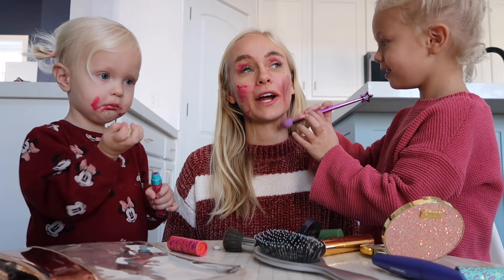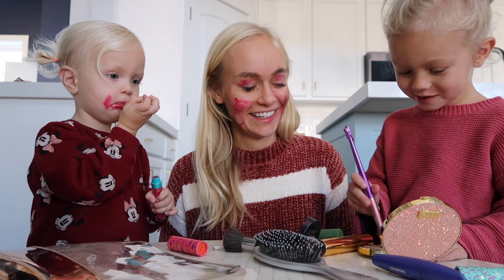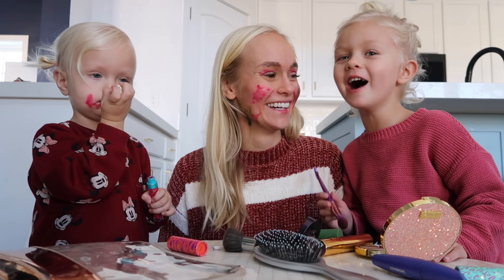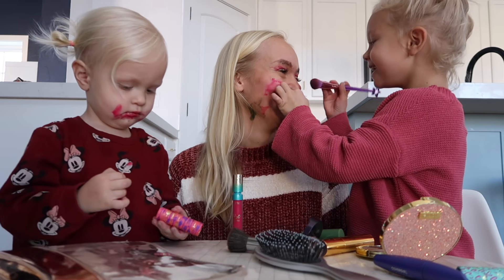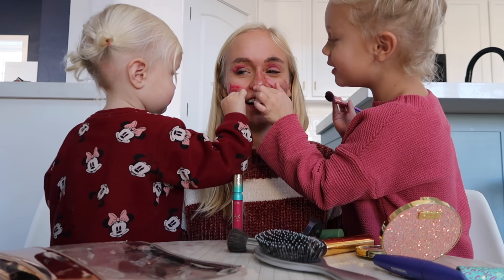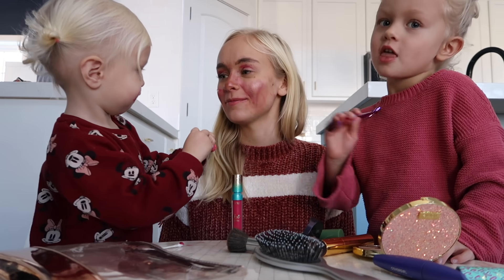Brown — I'm doing brown now. Maybe put it on my eyes. Oh, where are my nose? Oh, this is gonna look amazing. Mom, you have a shiny nose! You can call this the Rudolph makeup.